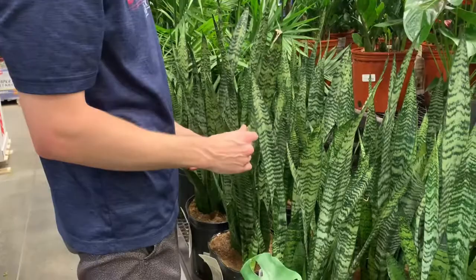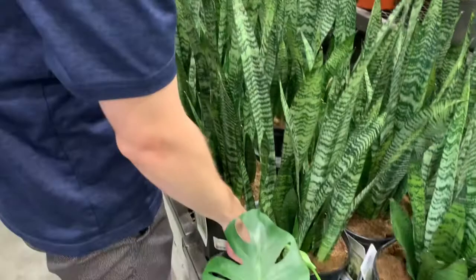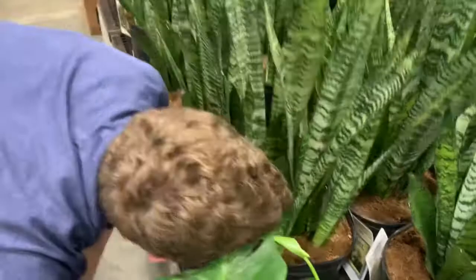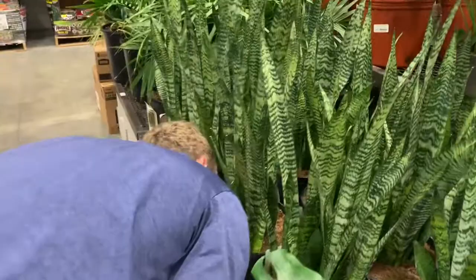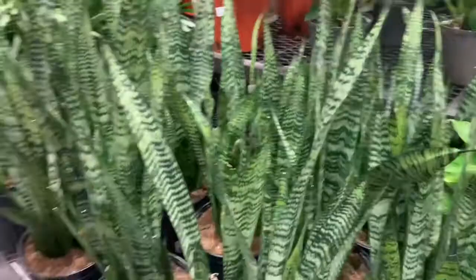Next, you're going to want to smell the soil and poke around in it to make sure there's no mold or anything that shouldn't be there. If you smell something other than a natural dirt smell, it could be a sign of unseen mold or mildew growing down below in the pot — and that's just going to cause a shorter lifespan for your snake plant. In general, if you're buying from a reputable place that's not overwatering, the soil should be just fine.